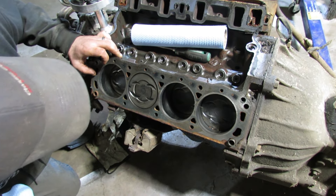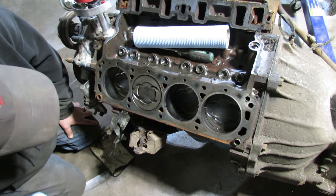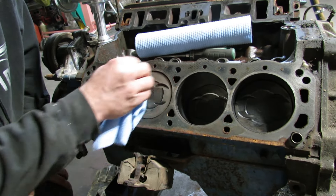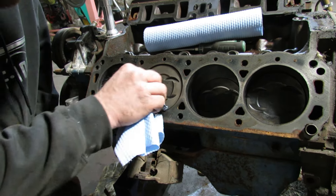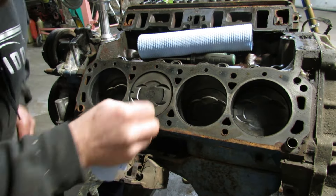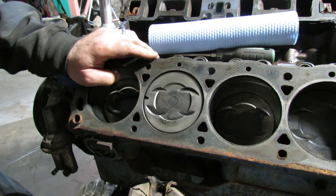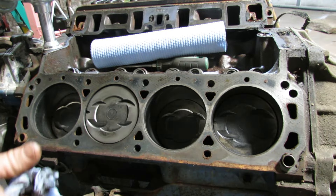I'm going to go ahead and say it's a stock bore, because usually they're stamped — 40 over, 30 over, whatever — there'll be a stamp somewhere on the face of the piston, and I'm not seeing anything. They're nice though.